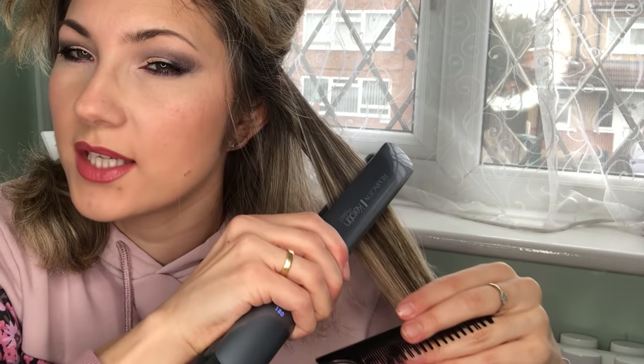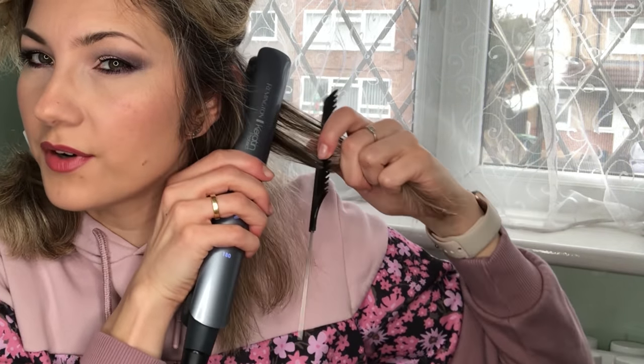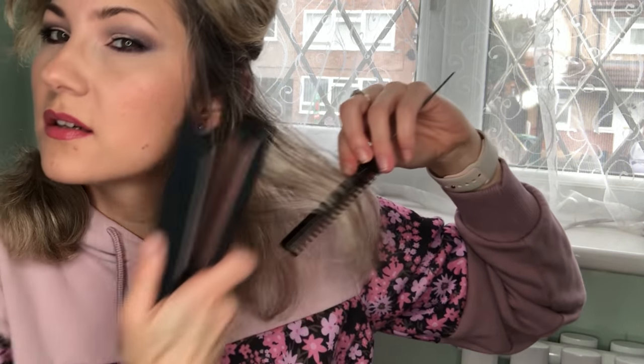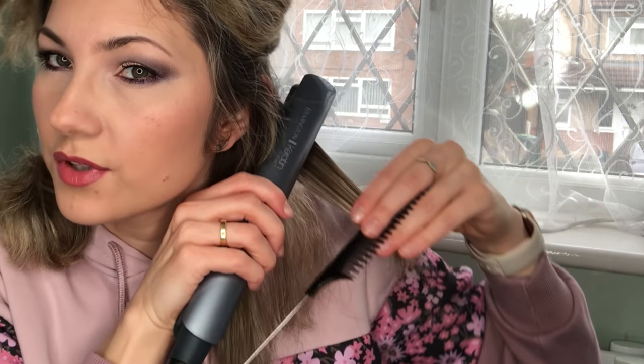I did notice that this straightener pulls on the hair quite a fair bit — which is what my GHD started doing because of the damaged plates. I always try to achieve a full straight on the first pass, but if not, I go over it once more. The slower you go, the more heat you apply to that section, so I try to be quite fast. I've seen people going over and over the same section, which is not good as it causes more damage.